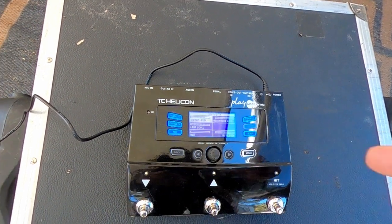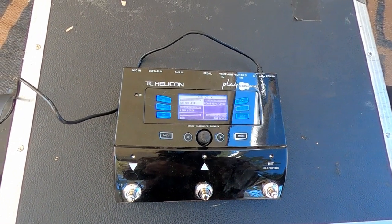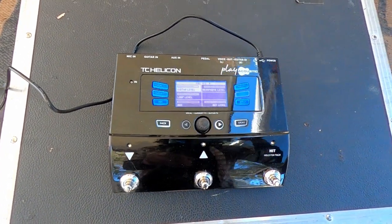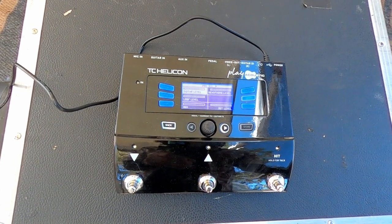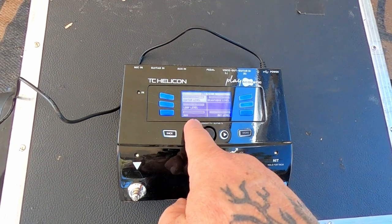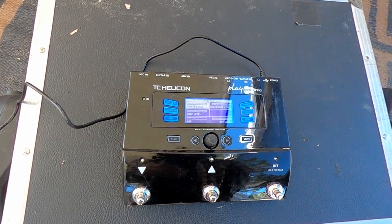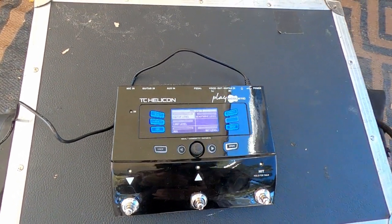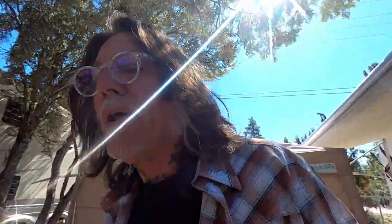It bothered me so bad I came home the next day to figure out where the delay was coming from. After checking the board, I went to the TC, hit mix, and saw the auxiliary. I thought, should this even affect the auxiliary on the board? But I backed it down halfway and the delay went away. I hooked it all up at home and confirmed — that was it. Just never went through that before.